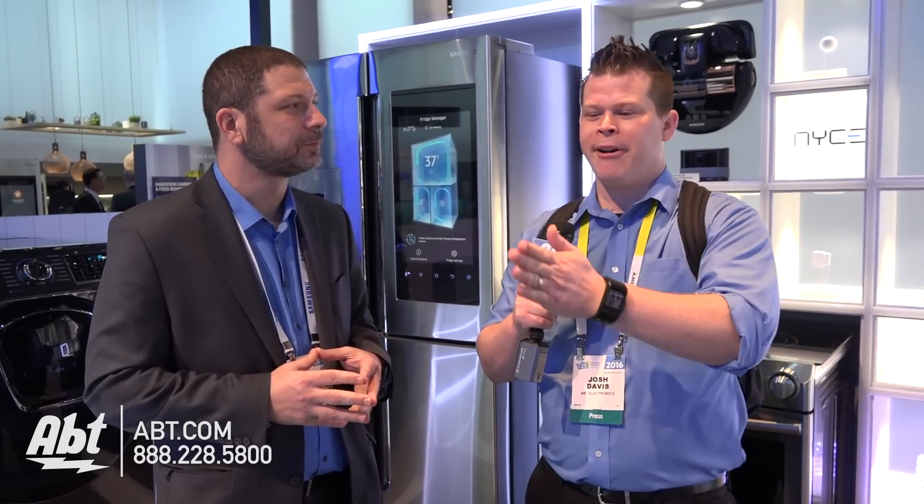Hi, this is Josh from Aptid CS 2016. The Internet of Things — connecting everything. The home's connected, and we're trying to find a way to really bring everything together. Samsung has an amazing way to really tie it together. What are you doing here this year with the SmartThings?